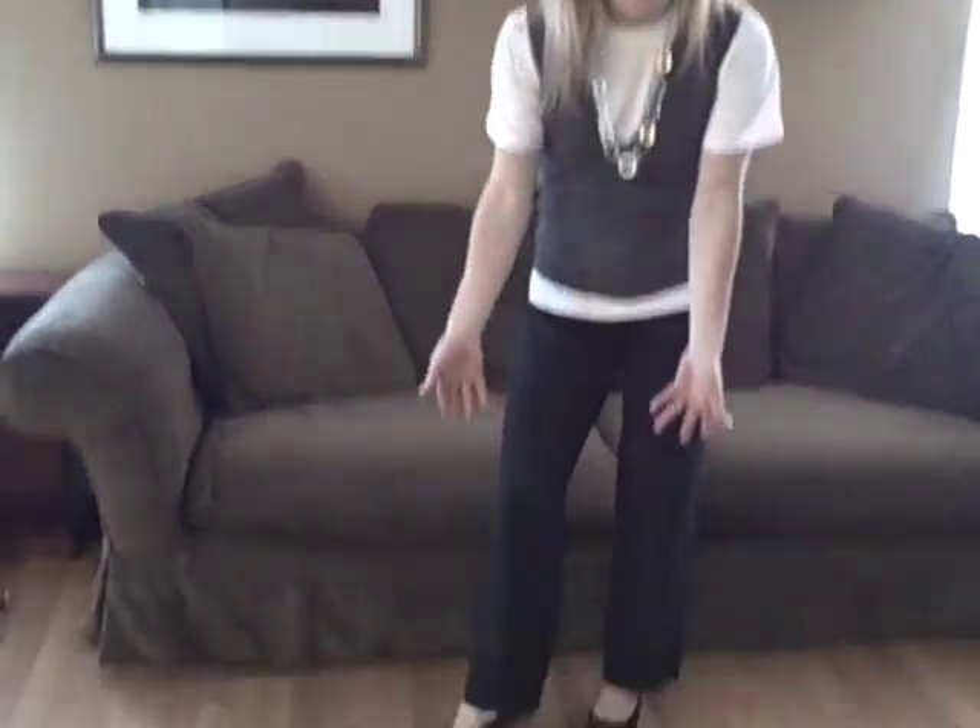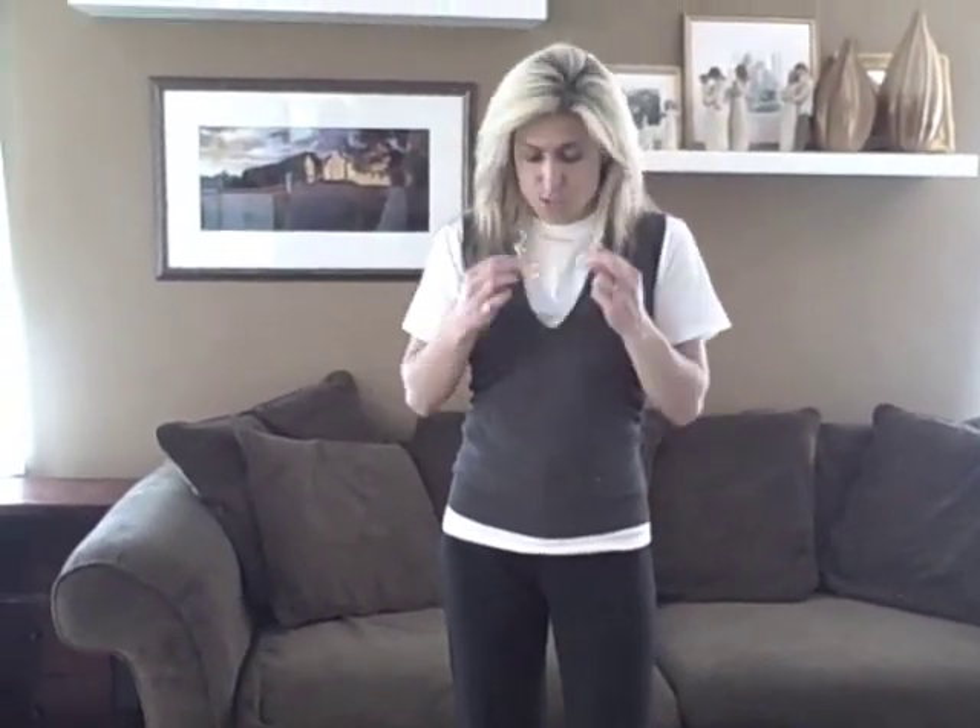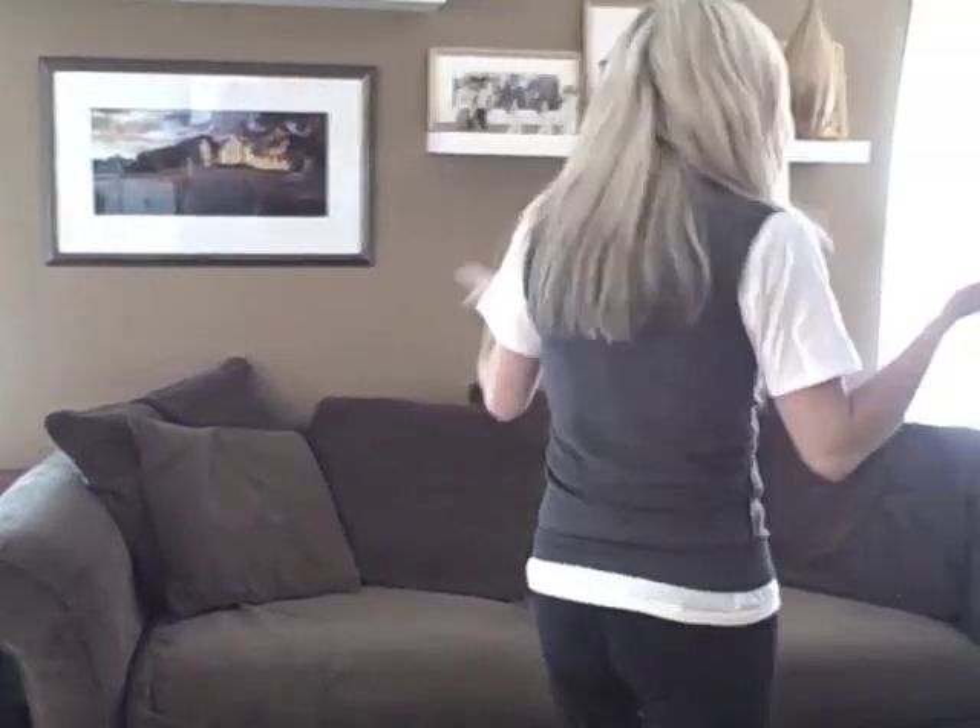For another business casual look, I tossed on a pair of black pants, kept on the same heels, found a vest in my closet and tossed it right over the Hanes tee shirt, then threw on a chain link necklace as well. And again, you have a really easy business casual look.